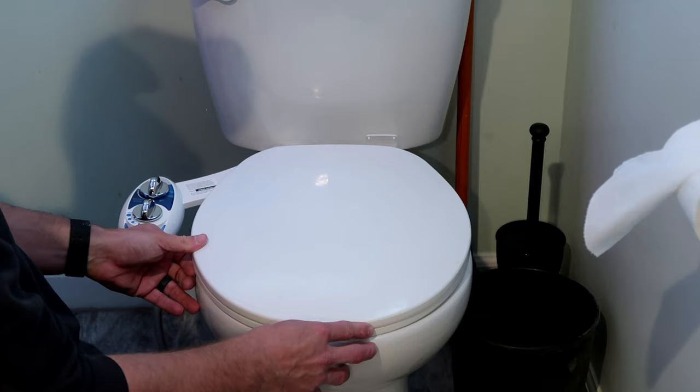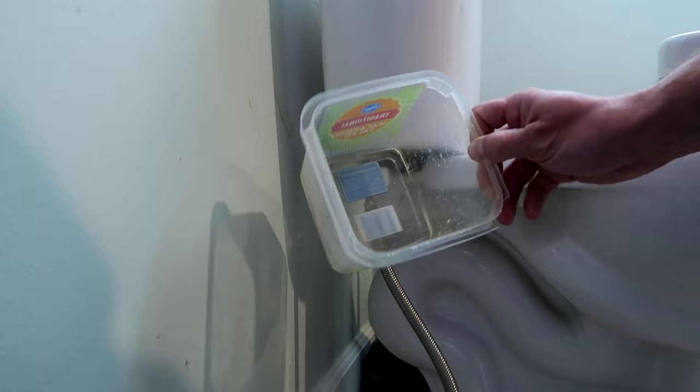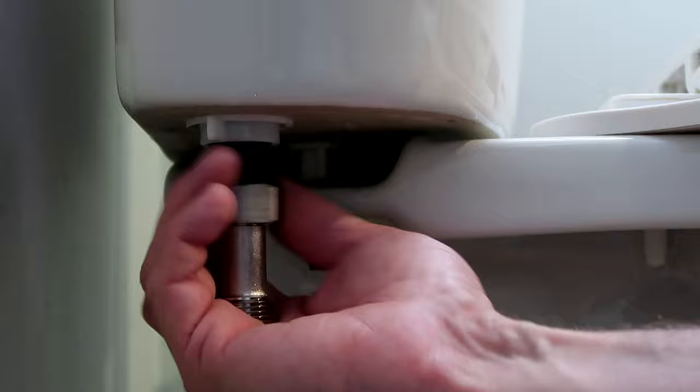Once the bidet is installed, we'll shift gears to the toilet supply line. Grab a small bucket or container to catch any residual water still in the toilet tank, and remove the supply line from the toilet by unthreading it from the fill valve. Make sure the rubber gasket that came with the bidet is inserted into the included T-valve, and thread the T-valve onto the toilet fill valve assembly with the outlet facing towards the front of the toilet.